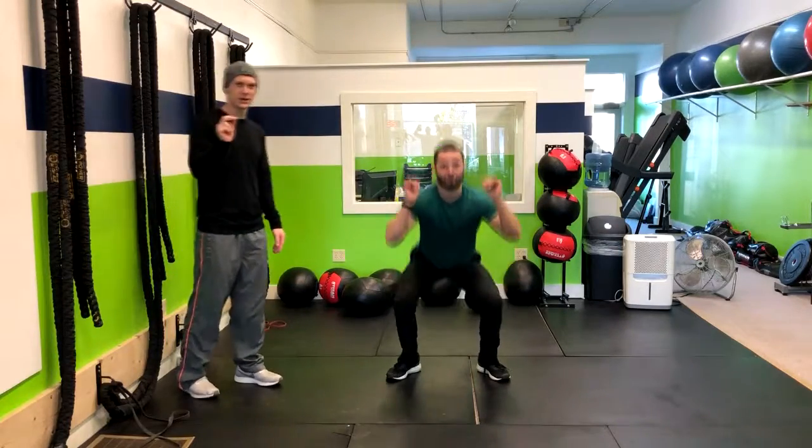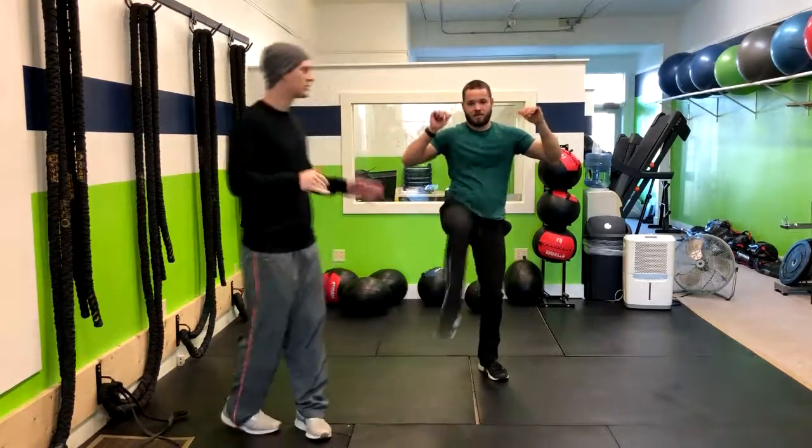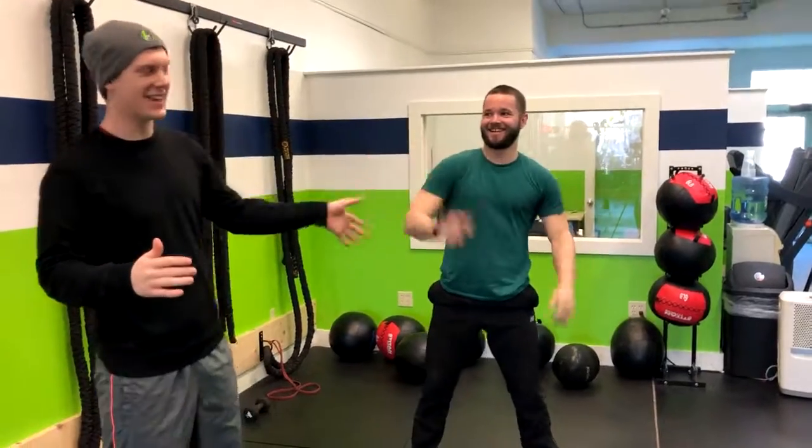When you notice tennis players, they get a lot more power when they hit the ball if they make a noise — you hear them say 'ha.' So what I have you do is do the kick and you're going to say 'hi-yah.' Hi-yah! All right, that is how you do the alternating kick.